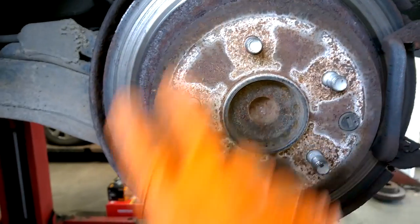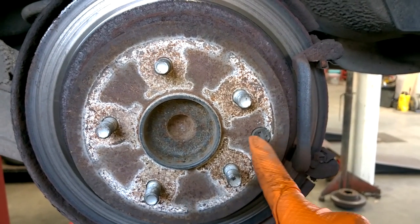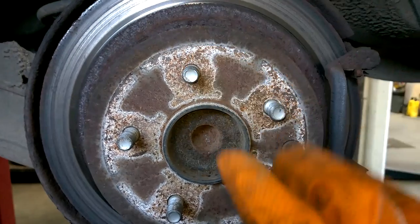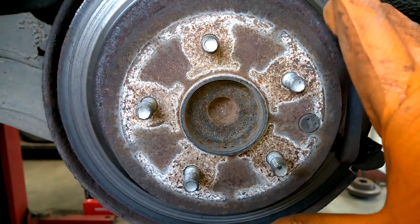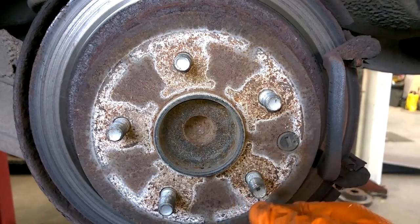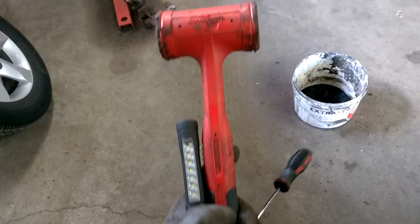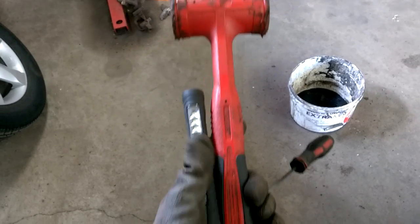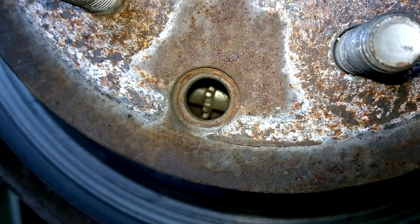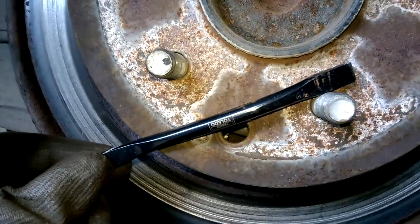If the shoes are catching and the disc isn't coming off, you'll want to locate the adjusting part of the shoes. This little rubber plug here needs to be removed and then you back off the tension of the shoes until the disc can come off. I'll use a small screwdriver to take out the rubber bung, a dead blow hammer to take the disc off, and a pin light to find where the adjustment is.